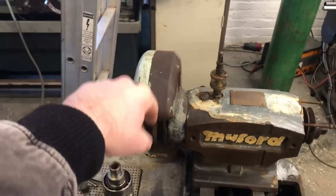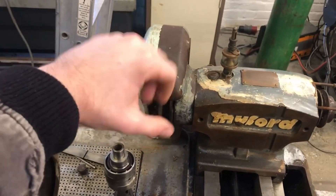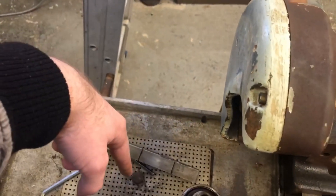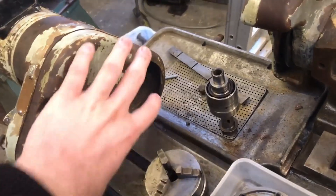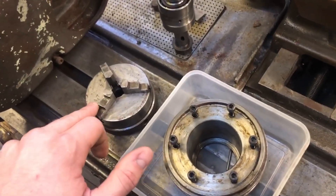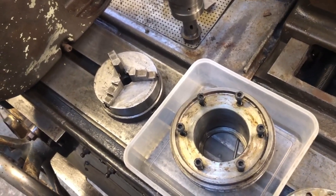The coolant system would go onto the wheel, drain down into the sump, then go through the filtration system and back down into the sump. We don't have the whole collet system on, but we're thinking about swapping this collet system over for a better one which would run a bit truer.